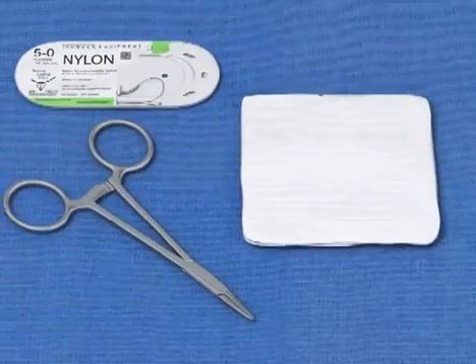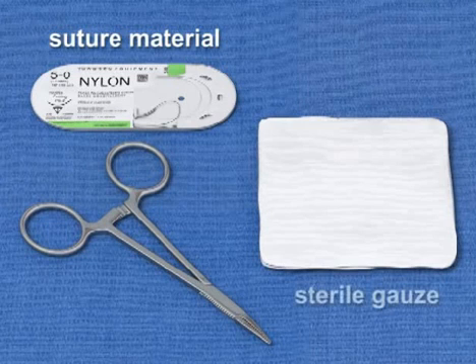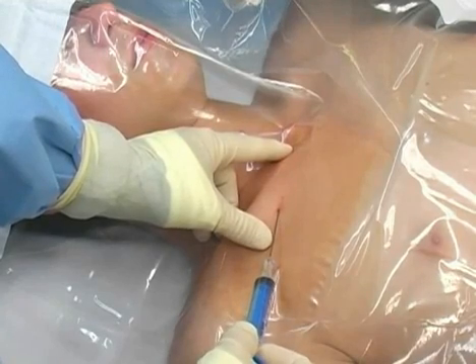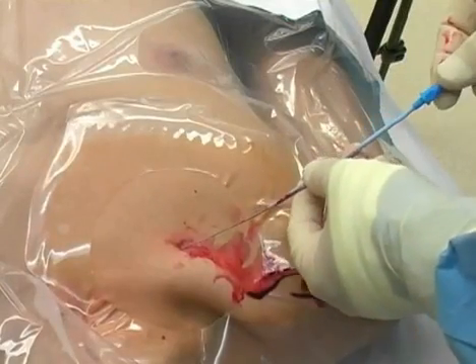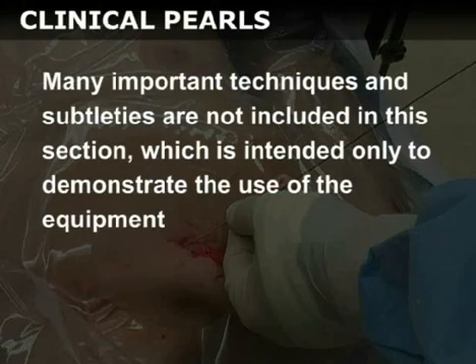Finally, your kit will also include suture material used to secure the device to the patient and sterile gauze 4x4s that can be used to clean away excess blood from the field. This section will present a generic view of the Seldinger technique, which is used to place central venous catheters. If you are familiar with this technique, you may wish to skip ahead to the next section. Many important techniques and subtleties are not included in this section, which is intended only to demonstrate the use of the equipment.